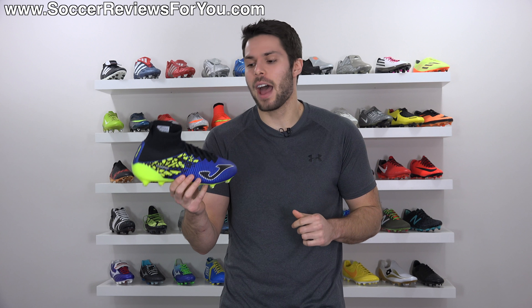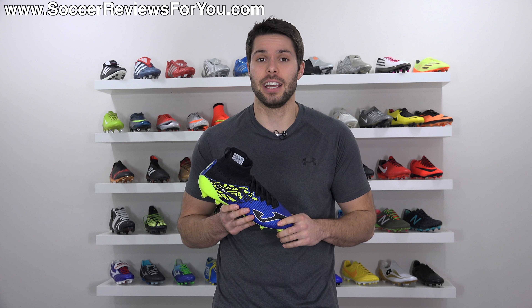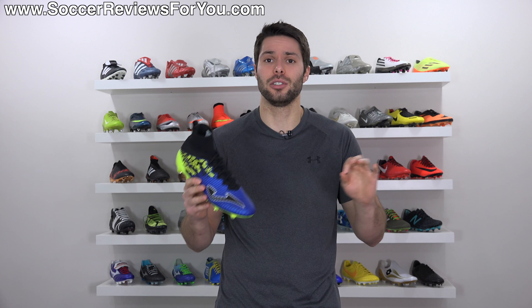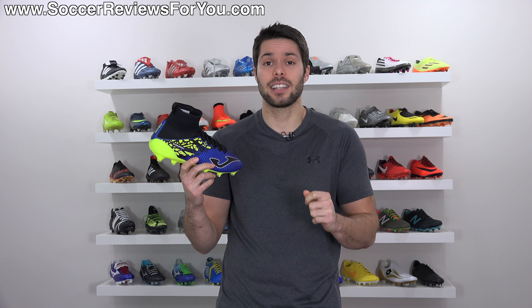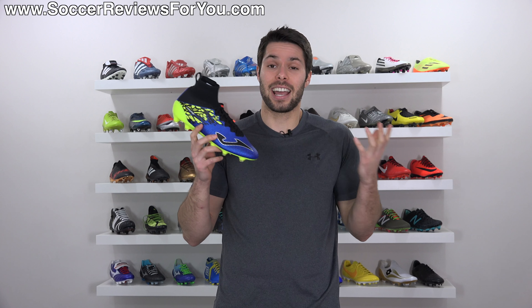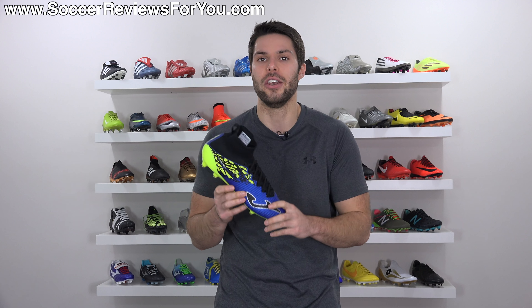So if Nike is in fact suing Joma, does Joma actually have any chance at defending themselves in a lawsuit against them? Honestly, I don't know the specifics of what is and isn't considered copying when it comes to shoe designs and lawsuits. But I can say that I definitely think they copied the Superfly 5 close enough to where they would have a very difficult time defending themselves. But again, I think it would depend on the judge and really what the specific details of what is and isn't legal are, which I personally do not know.